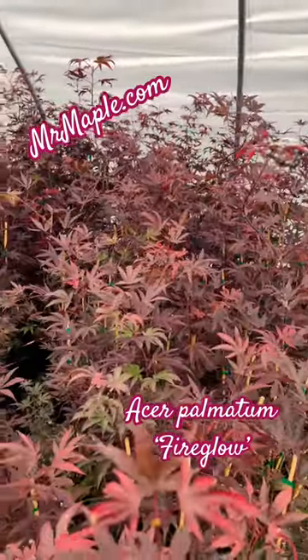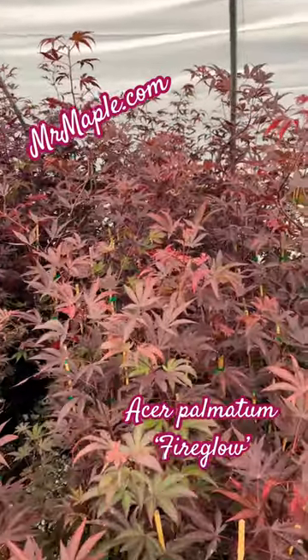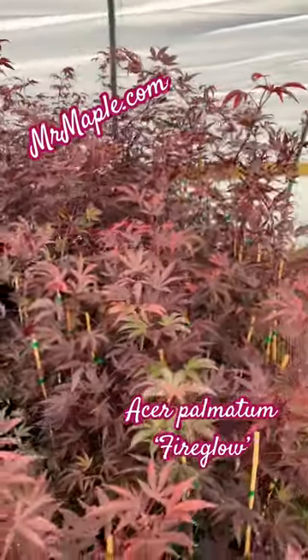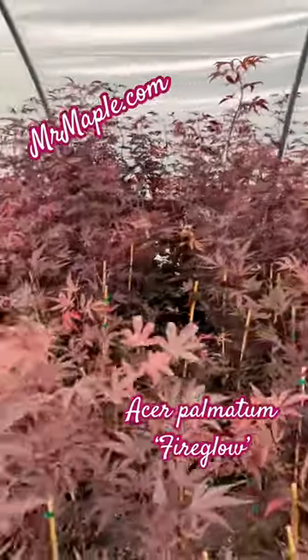This gives you that classic red upright Japanese maple but gives you something a little bit extra. This thing is very heat tolerant, kind of a medium-sized plant so you're not going to get too big out there.